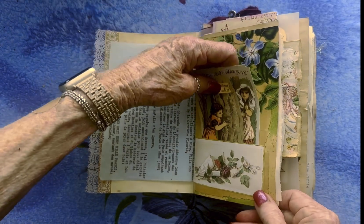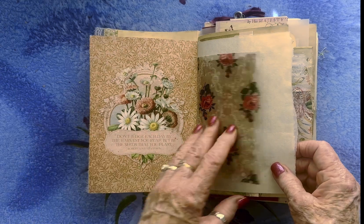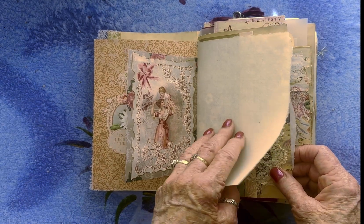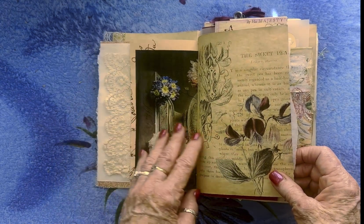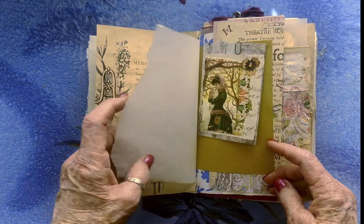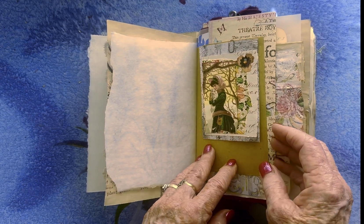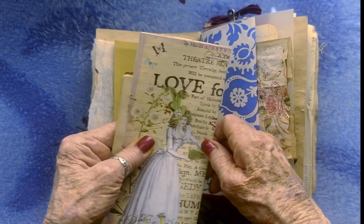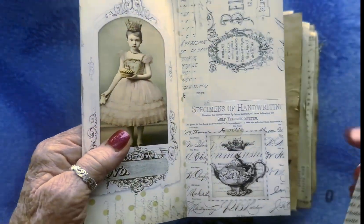It fits and slides right in here. And then this is a piece of vellum, and I've attached a copy of this old valentine. There's a place to journal on some nice laid paper, and on this little short page I just added some lace.